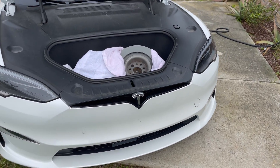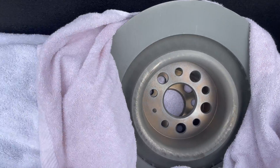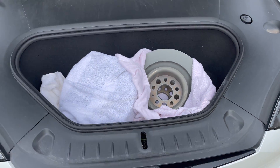Hey guys, it's Moz. Just wanted to show you guys what we're going to be installing. We've got four new rotors that we have that we'll be installing as well.